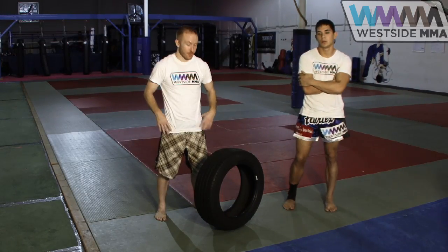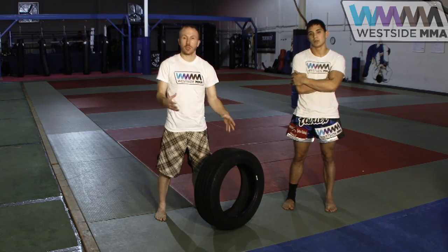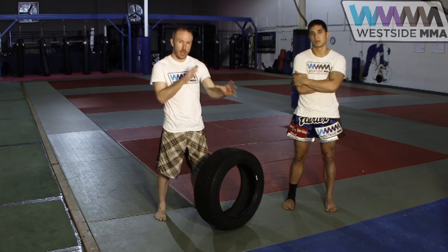Hey guys, it's Matt Hamilton with Westside MMA. We're going to work a little drill to help you with straightening your punches out and strengthening your shoulders.